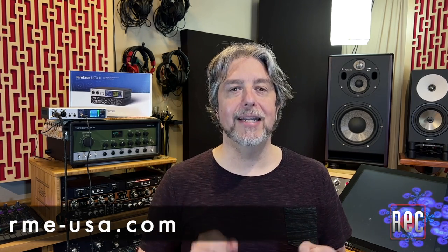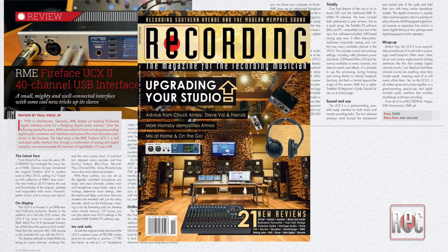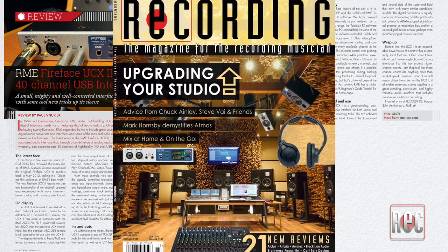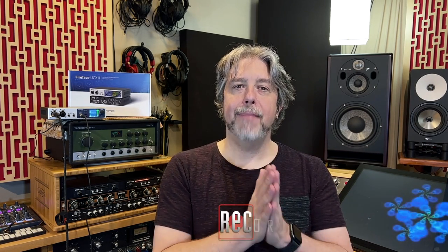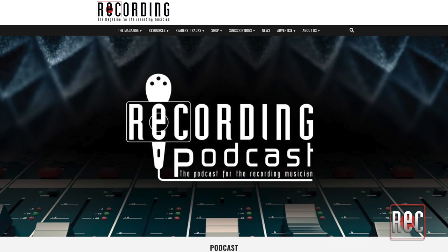If you'd like to learn more about the ins and outs of the RME UCX2, stop by rme-usa.com. Also, be sure to check out my review in the November 2021 issue of Recording Magazine. If you enjoyed this video, be sure to give us the thumbs up below, and better yet, subscribe to Recording's YouTube page for additional video reviews, product comparisons, how-to videos, and more. Then stop by RecordingMag.com for the best in all things recording, where you can subscribe to our print publication, which is now in its 35th year. Also be sure to check out the Recording Podcast on your favorite streaming service. I'm Paul Vinuk — we'll see you soon.